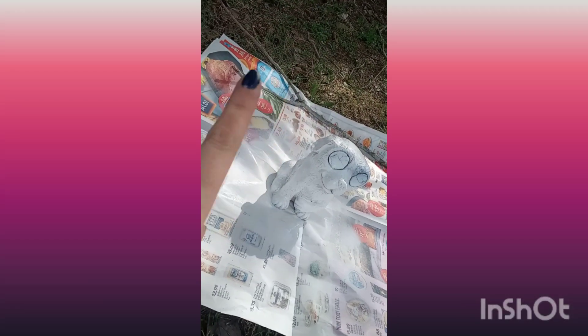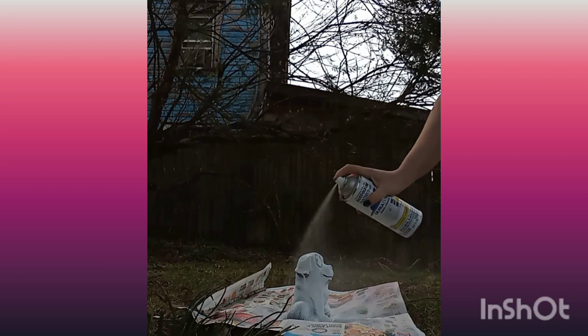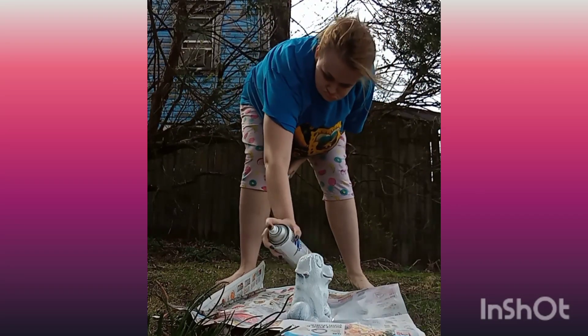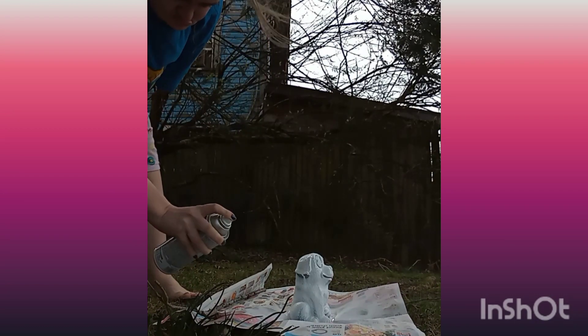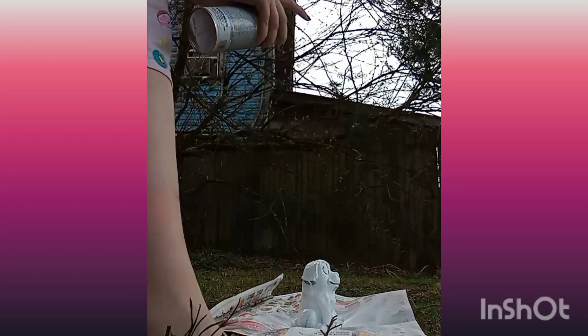First, I gave him a couple coats of white spray paint to give me an all over white and a really good priming and base coat for the rest of the colors to come out. I did do a third layer, I just didn't film it.